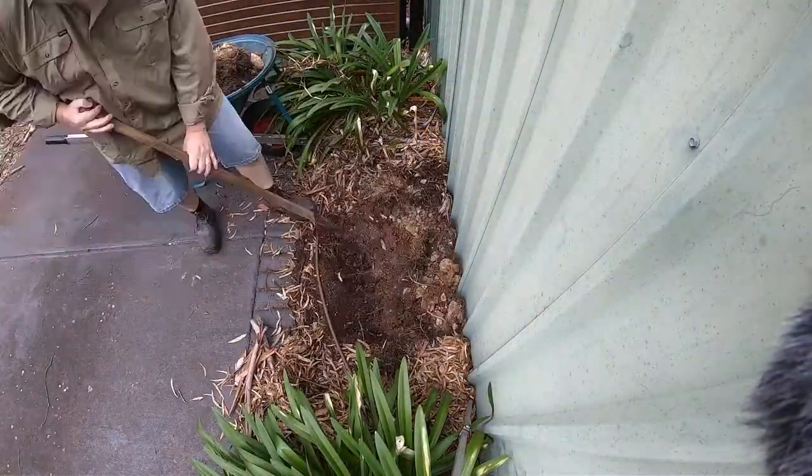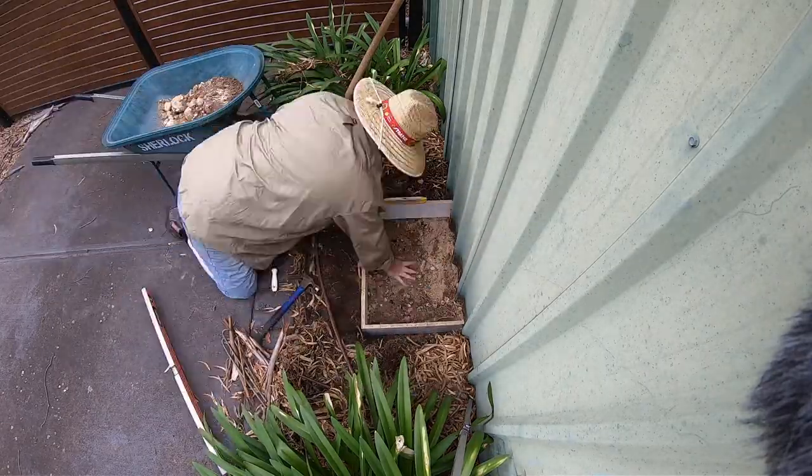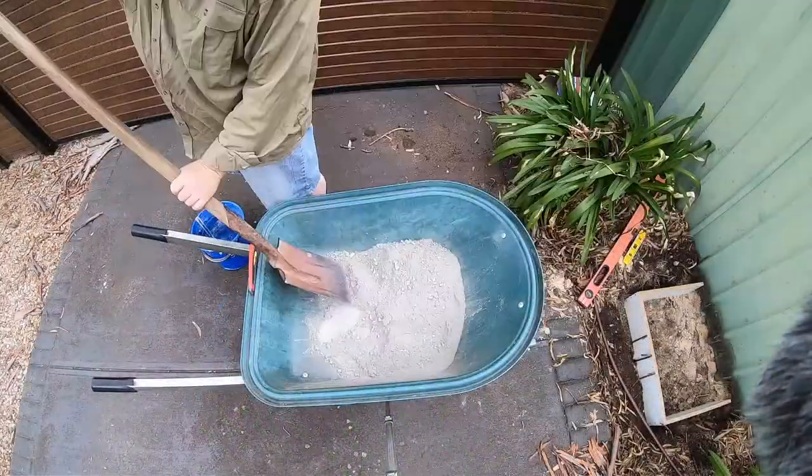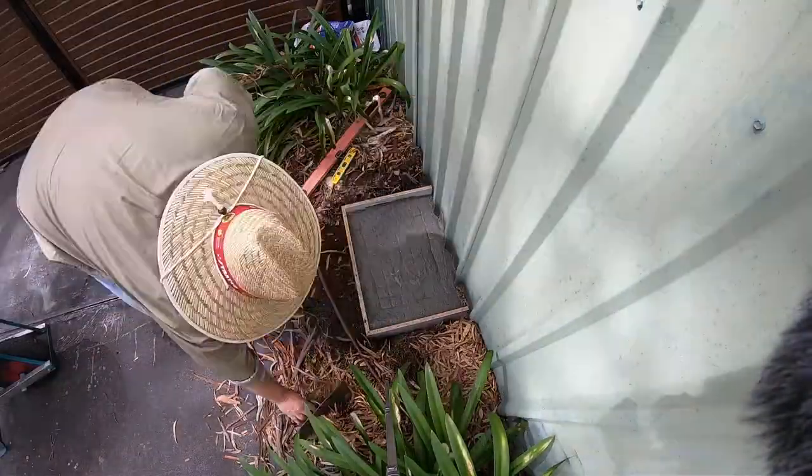I'll dig away some of the ground just low enough so that the form is level with the existing ground at the high side. Then I'll get the form in place, level it off, mix up some concrete, pour it in, and trowel it off.